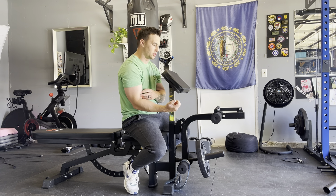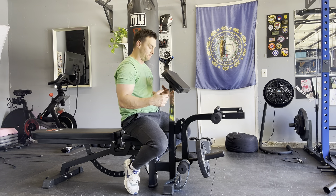Doing high repetitions. I'm like two sets in, 20 reps. Feels great. Good pump.